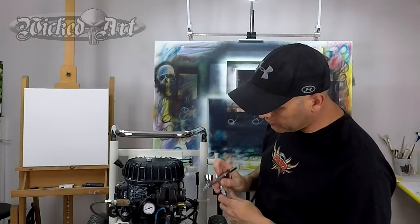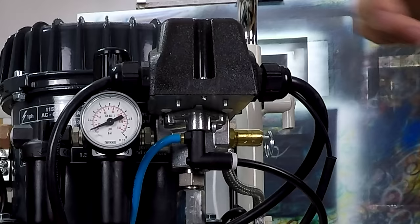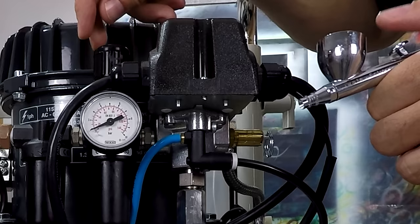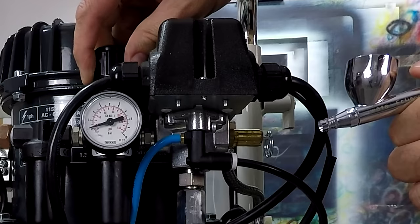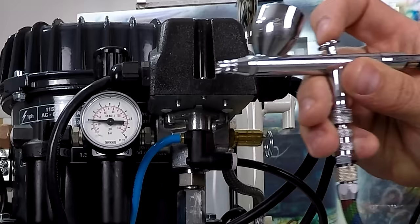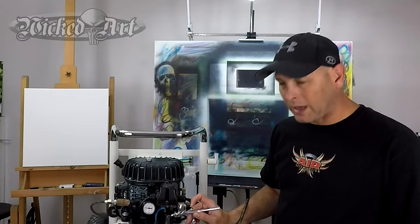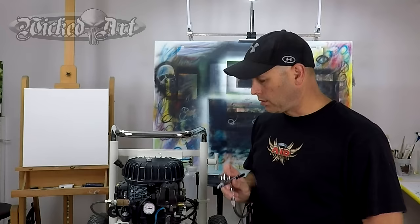The takeaway from all this is you need to set your air pressure with the air running on your airbrush. So depress the trigger on the airbrush, unlock the knob on your regulator, and turn it clockwise to raise the pressure back up to 25 PSI, then lock it back down. Now watch the gauge when I press the trigger — it's pretty much staying right at 25 PSI, and it actually raises slightly above that when I let off the trigger. That's how you correctly set the air pressure before you begin airbrushing.